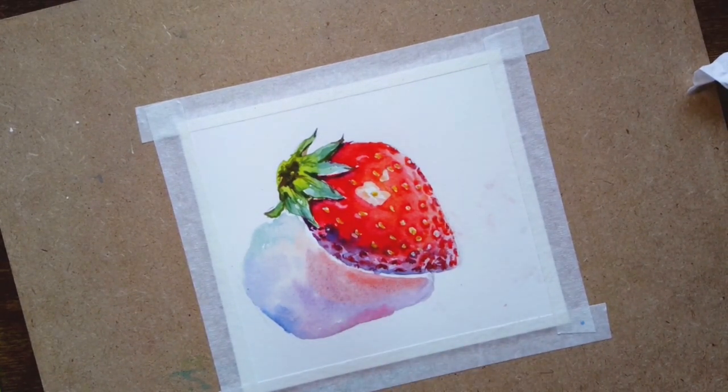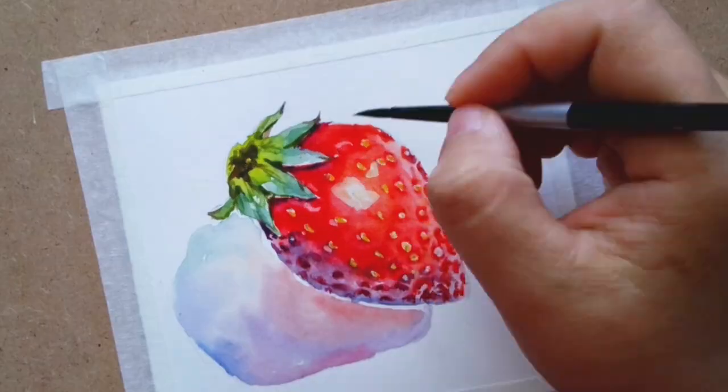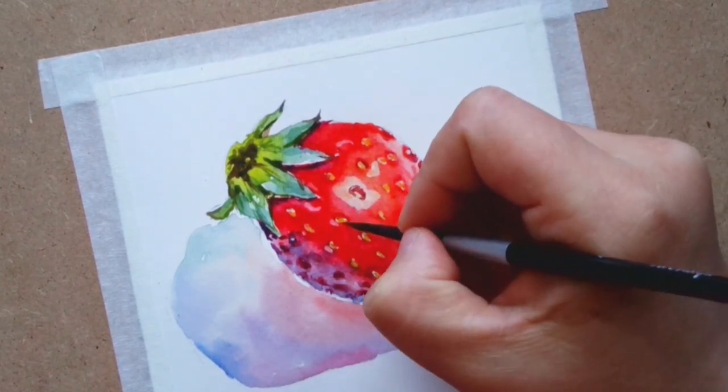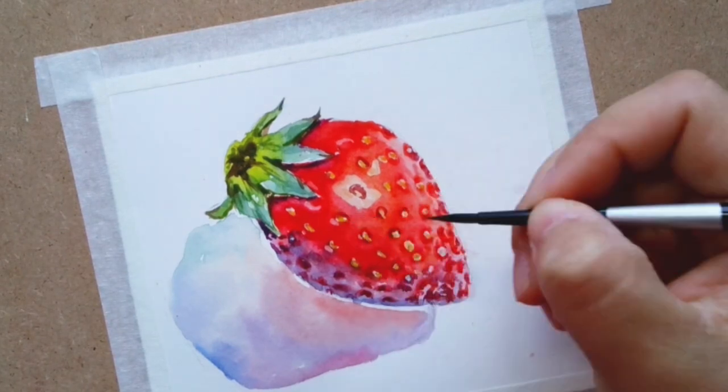Now I'm using red plus blue — that dark purple — to create a 3D effect around the seeds.